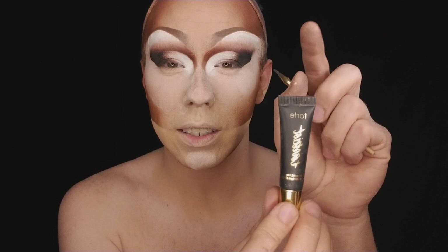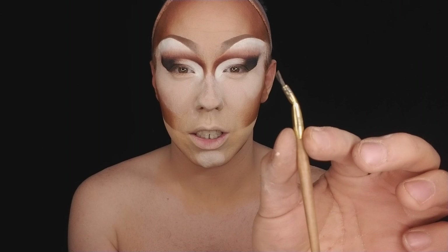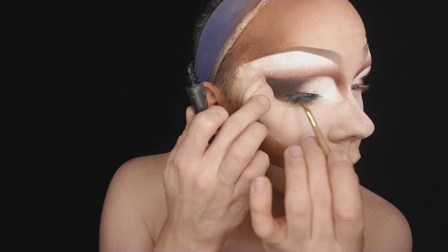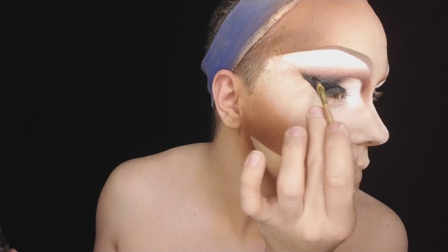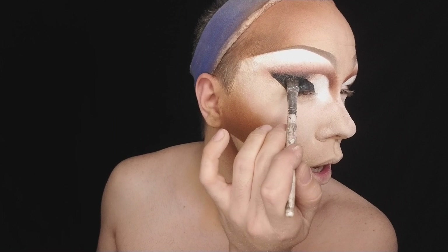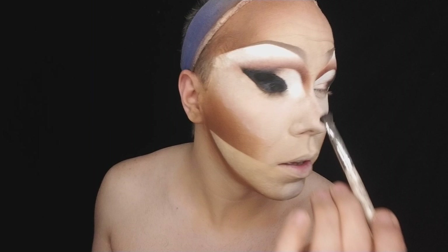For my liner I like to use Tarte's Tarteus Clay Paint Liner. It comes in this fun little tube with a nice little brush. I like to squeeze a little bit out of the top and dip that brush in there, get it nice and covered and wet. We're going to take a polar eye and slowly start brushing the black. To set that I'm going to take a flat brush, dip it into that Sephora black, and pat it on while it's still wet — it really intensifies that black eyeshadow and that black liner.